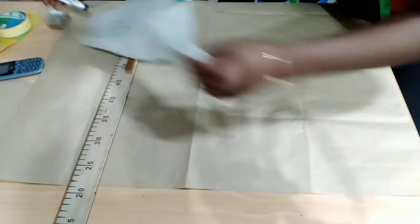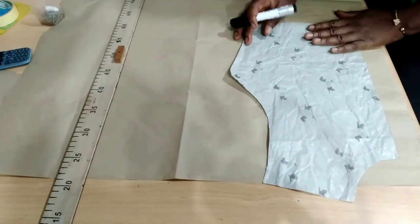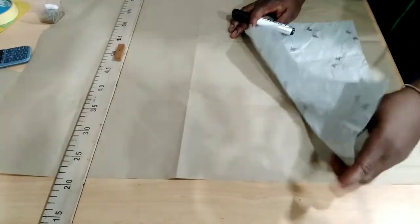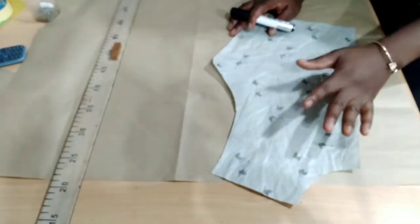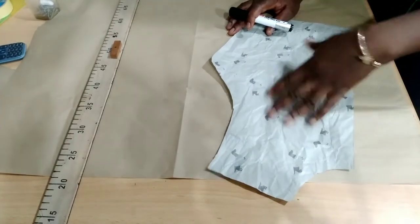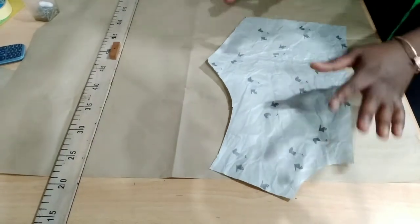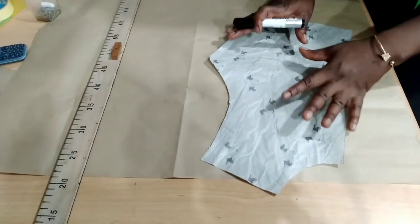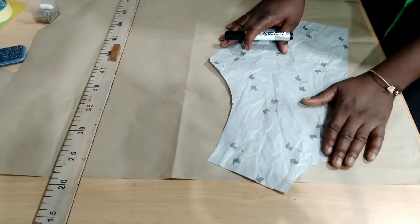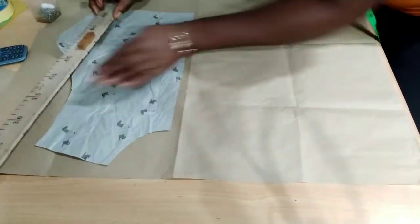First thing you do is you construct your basic bodice, which is what we've done. This is the half-court, but we're using this now for the back instead of the front of the dress. But you can — this tutorial I'm teaching you now — you can do it for the front of your dress as well. You can do it for the back, but this time I'm doing it for the back of the dress. So you construct your basic body. If you don't know how to construct your basic bodice, check the link in the description box on how to make your basic bodies.